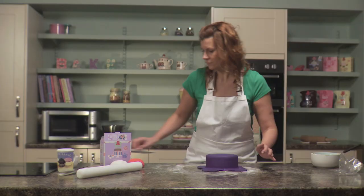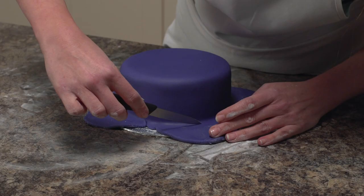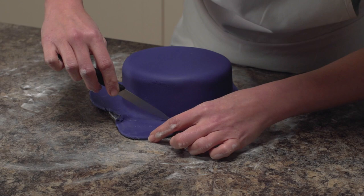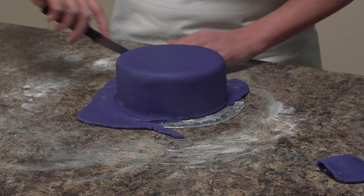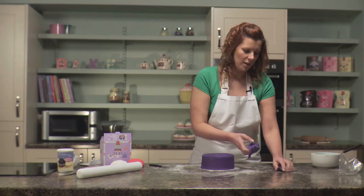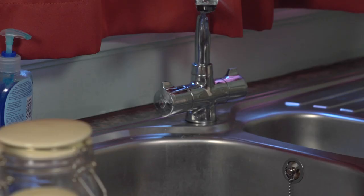Now we need to trim away the excess from the base. To do this you need a sharp knife — hold it carefully right at the base of your cake and gently drag the knife around to get a nice neat edge. Take away the excess and put it to one side; you can knead it into a ball and reuse it — just keep it in a polythene bag or cling film. Now I just need to wash my hands after using the coloured icing, ready to go on to our next stage.